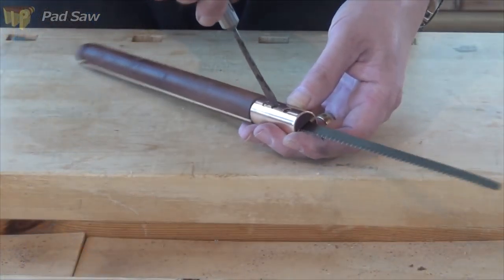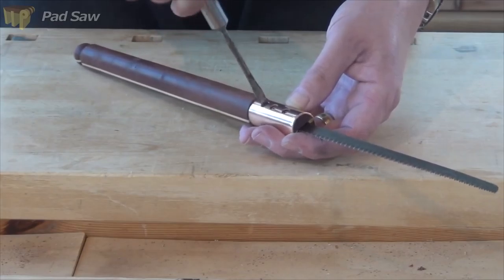You can set the blade for either a push or pull action, or retract it completely when you're not using it.